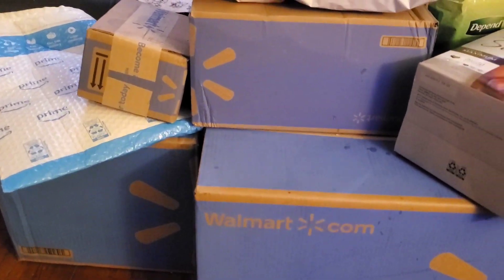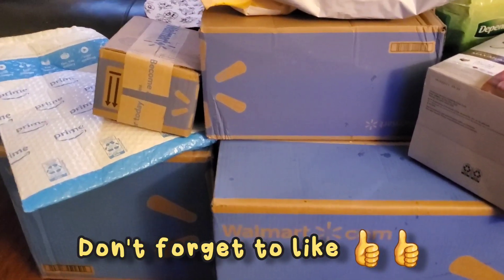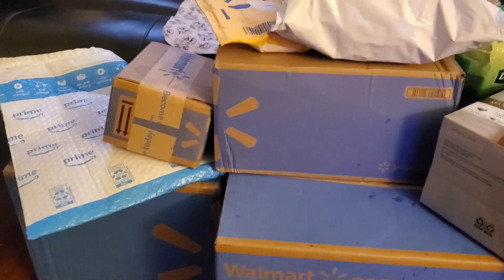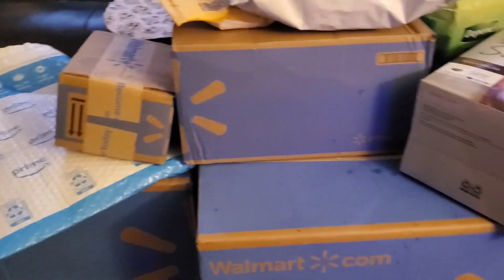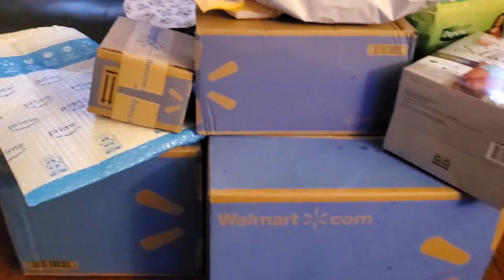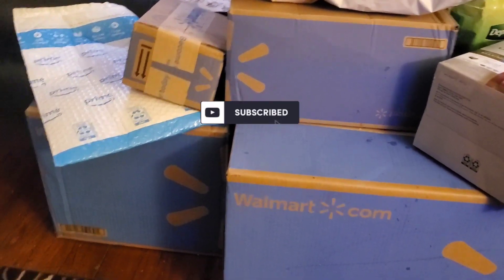I've been waiting for the baby to go to sleep but it's not happening, so we're gonna jump into it. We're gonna open up some packages. Hopefully you all have been staying safe — the MWU family, my cousin from down south. We're gonna jump right into it. Have you guys been getting anything extra lately? Just leave it down in the comments below.